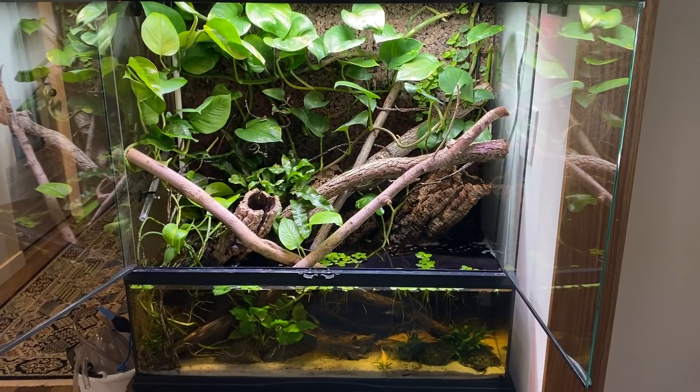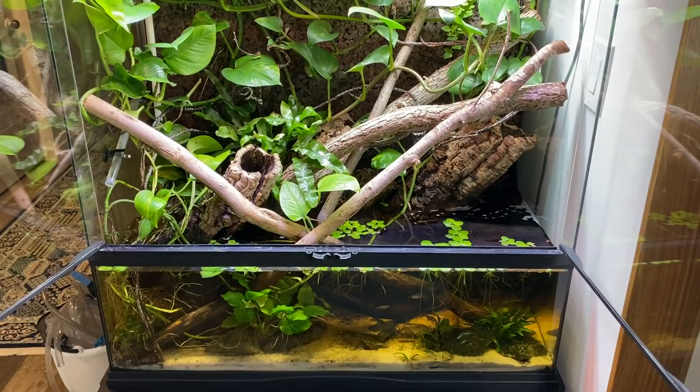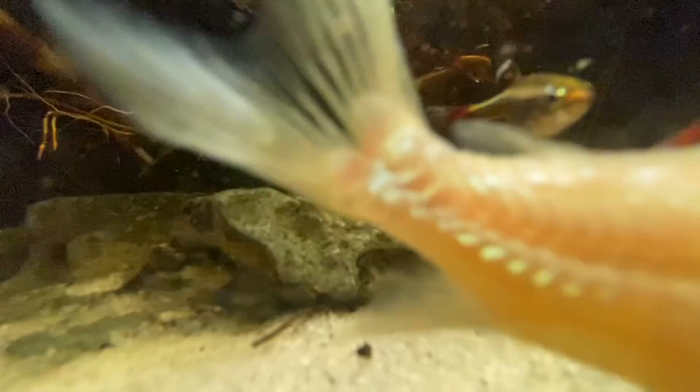That's about it — I sincerely hope you guys enjoyed learning about how I maintain the cleanliness of my Shinisaurus crocodylurus paludarium. If you have any questions or comments, definitely drop them in the comment section down below. I really appreciate you taking the time to watch today's video. If you want to see more videos pertaining to my Chinese crocodile lizards, check out the link up above. Otherwise, can't wait to see you guys in my next video on Friday — take care everybody.